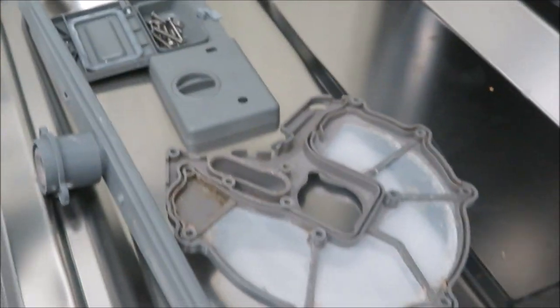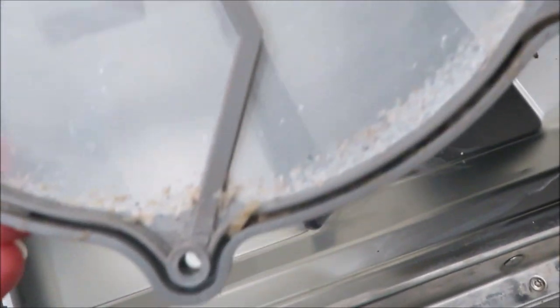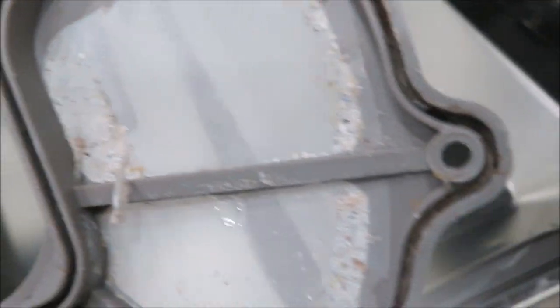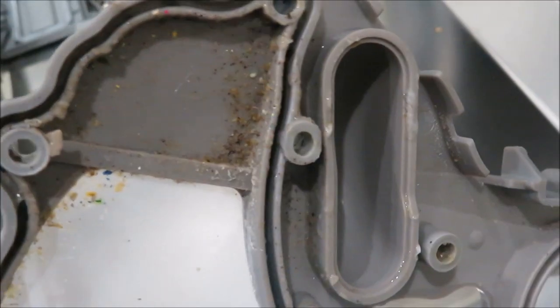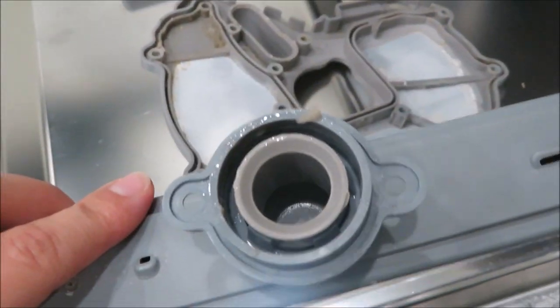I went ahead and got the drill myself — I don't want to wait four hours. Here is this little mesh thing that was on top. I don't even know what's collected in there, but it's gross. And then there's this piece — it's not too bad.